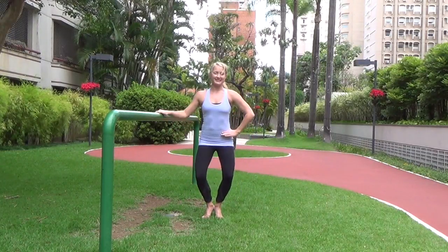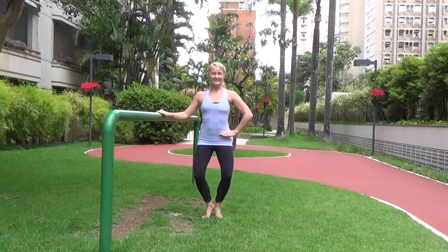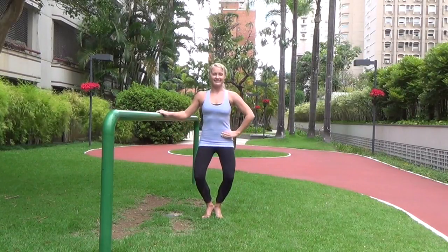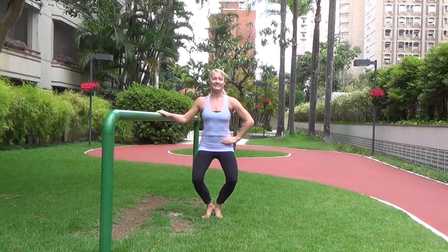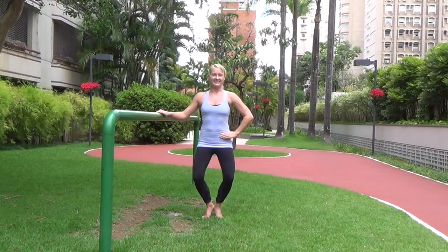Now we go seat to heels and up, seat to heels and up — singles, rep it out. Go as low as you can without any knee pain. Keep your shoulders stacked over your hips, and let's pulse it out again. Little pulses — come to that low point where you really start to feel the shakes.